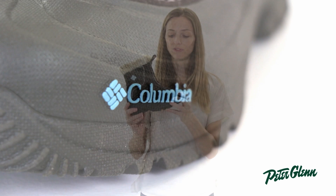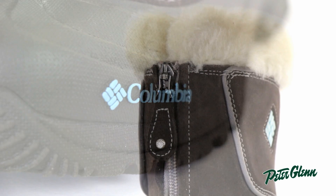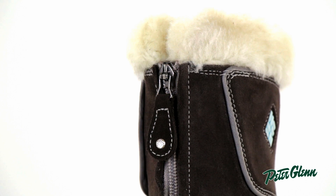It's also extremely durable. The bottom section here is made from rubber and the upper is a durable suede, so she can go out there and play and she's not going to tear it up.